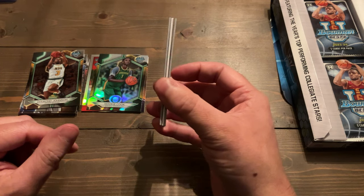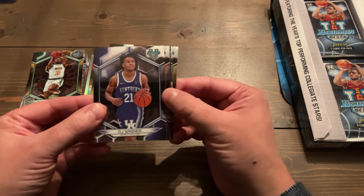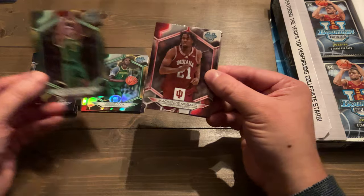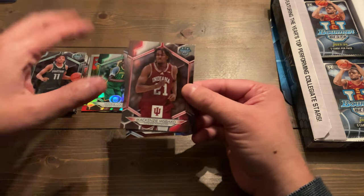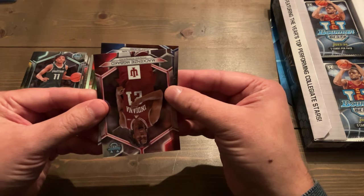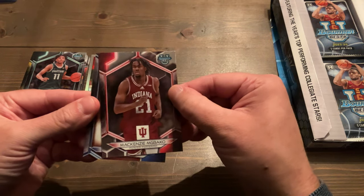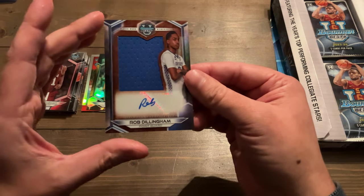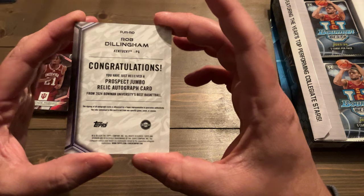Looks like we got a jersey card — very nice! I love the jersey cards in this product. They didn't have them in Bowman Chrome, but the jersey cards are player and game-worn, which takes this product to a whole other level. We got DJ Wagner, McKenzie McPacko, Jackson Shelstead on the base, and Jeremy Fears with the Michigan State Spartans. The jersey card — I'm a little nervous — it is Rob Dillingham on the Jersey Auto of Kentucky. Could have been a better player, but very cool.